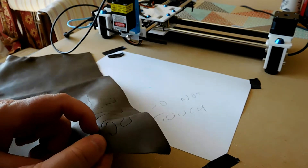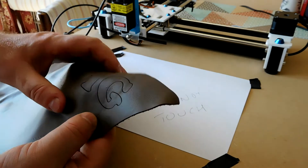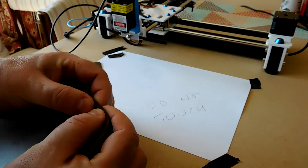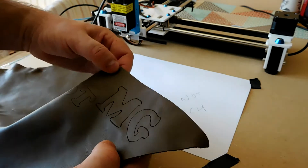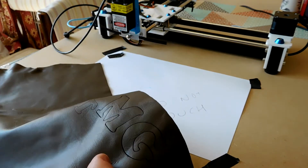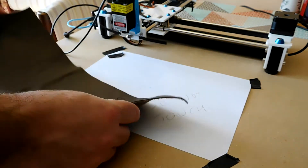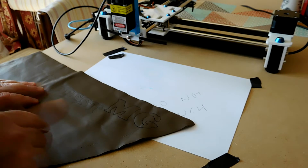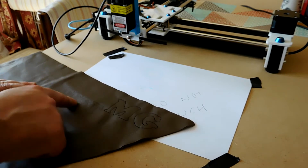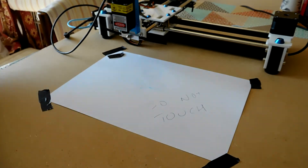It's marked it, and I can feel that marking in the leather. It hasn't cut it through, and I reckon that would take another three or maybe four passes before it actually cut through the leather. So it's going to be quite good for engraving leather, but not so good for cutting it. Probably what I'd want to do here is just mark out my pieces using the laser, and then cut them with a sharp knife.